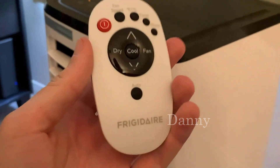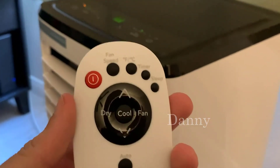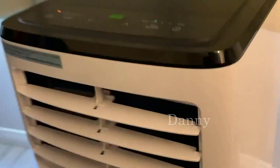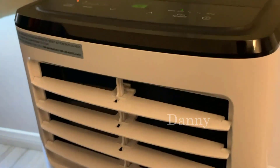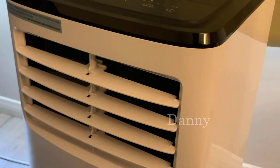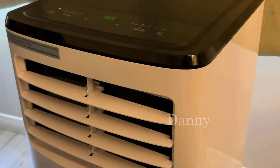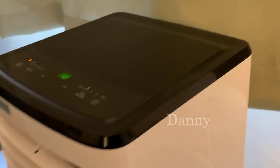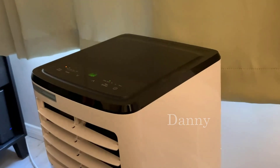The air conditioner also comes with a remote which lets you control everything that you'll find at the top. As you can hear when the AC is on, it does make noise. It's not insufferable but you will hear it, and eventually you'll just kind of become numb to it like you would with any other air conditioner.